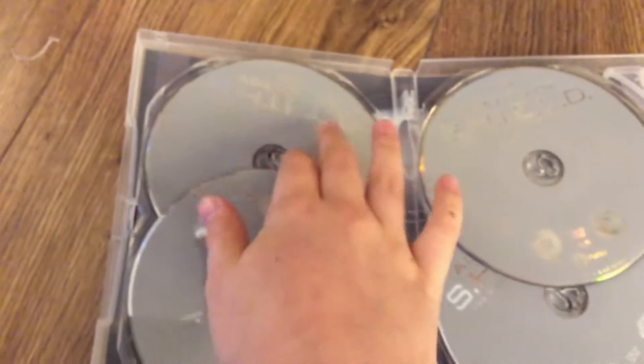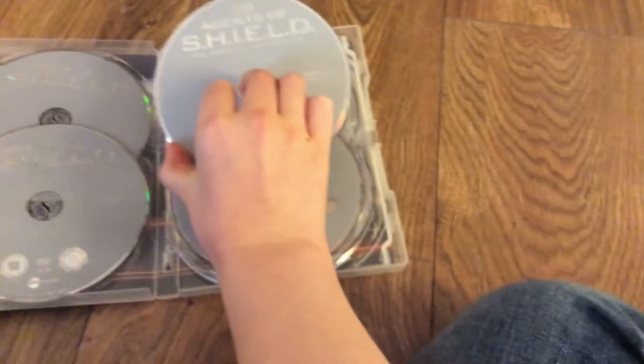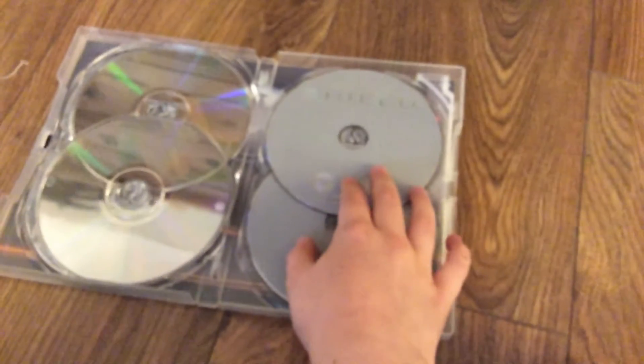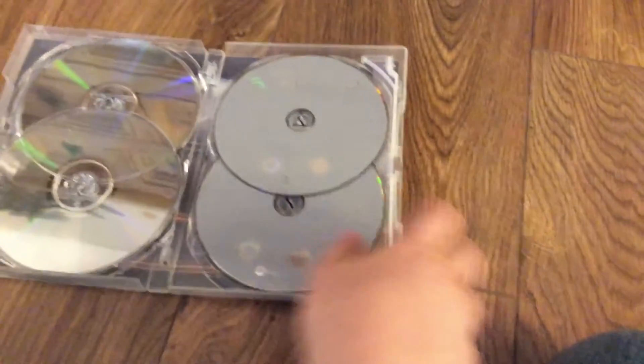This is disc one, disc two episodes, disc three, disc four, disc five, and disc six.